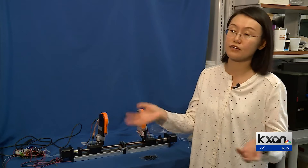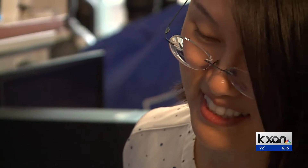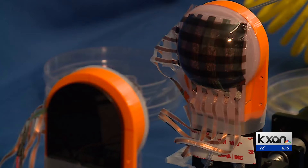They could even carry the victims out of the debris. Nanshu Liu, a professor in UT's Cockrell School of Engineering, led this project.